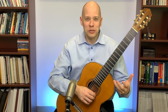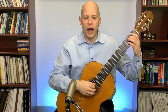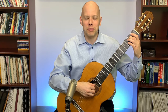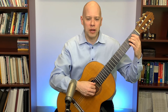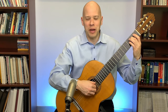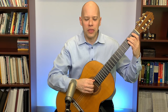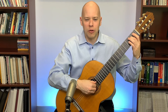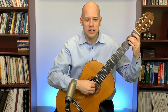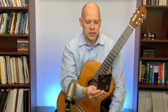The way I bring individual fingers out is by planting on the string — placing the finger down before I pluck — and pushing down a little extra with the finger I want louder. If I want the thumb louder, I push the fourth string down slightly more; that gets the string vibrating wider, creating greater volume. The same applies to making the ring finger louder.